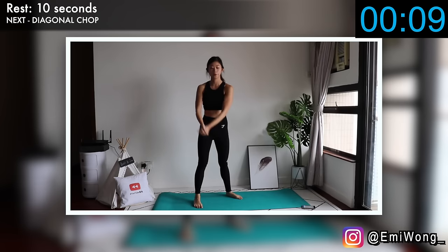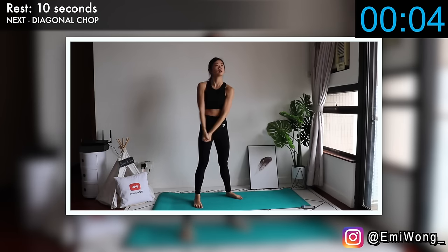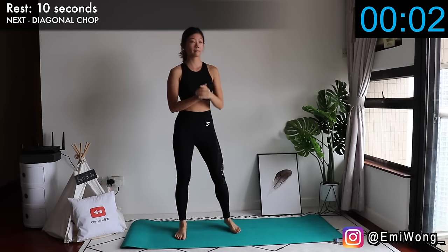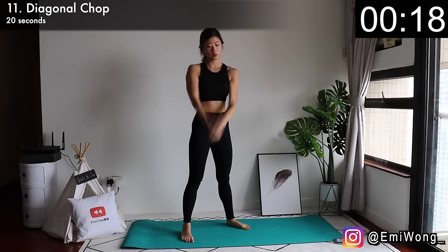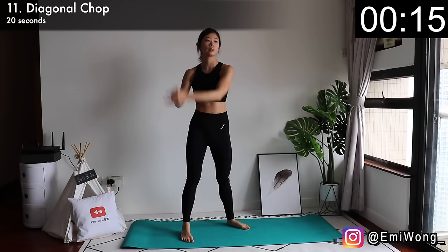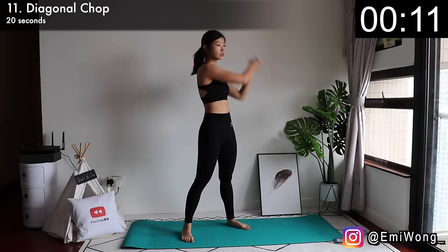We're done with one third of this workout already. Eleventh, we'll stand up for diagonal chop — a little fun break but still working the arms for slimming. Hands together, chop down to the opposite side as if you're chopping a piece of wood and your hands are the axe. The harder you chop, the more results you get.